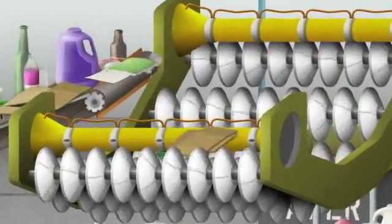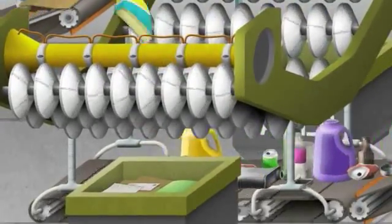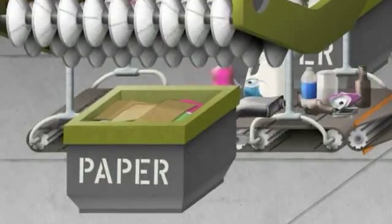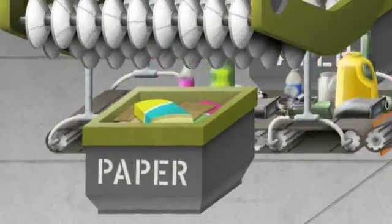The V-screen is made up of a series of fast-moving rotators that separate out the newspaper, cardboard, and other paper items, allowing metal, plastic, and glass to fall through to the next belt. Once separated, the paper is bundled and prepared for reprocessing.